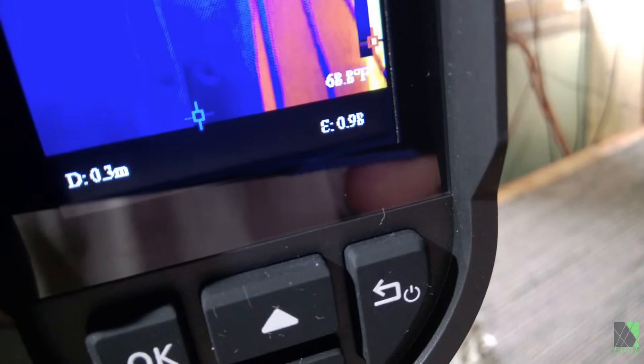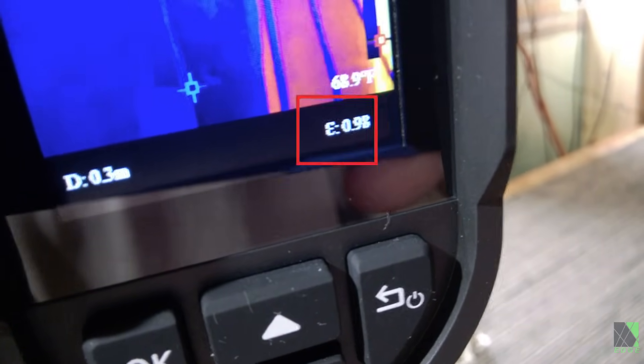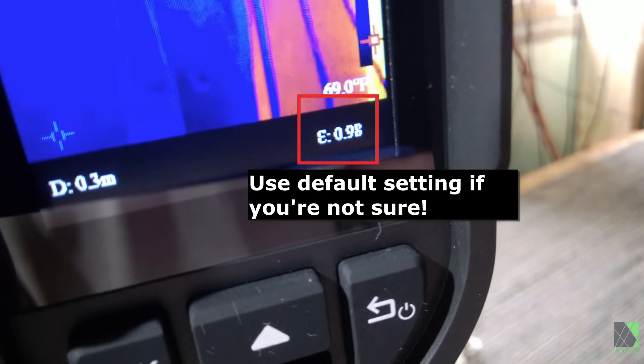Many thermal cameras will have the option to adjust the thermal emissivity setting in the firmware. You can see here that this camera is set to 0.98.